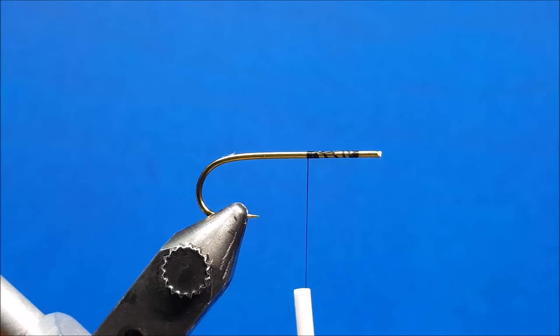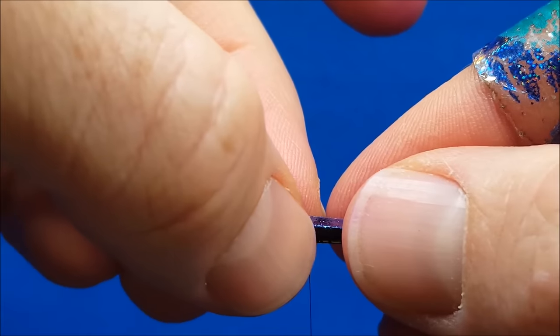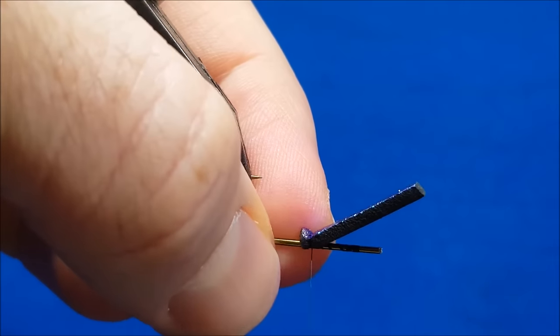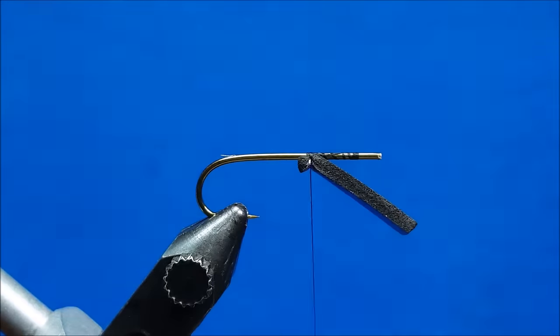For this pattern I've cut the eye off of a straight shank streamer hook. I've come in with the 8-odd thread and attached it to the shank. I'm going to bring in the bottom piece of foam and just catch it by the rear tip and lay down about three or four wraps. Rotate it right side up.